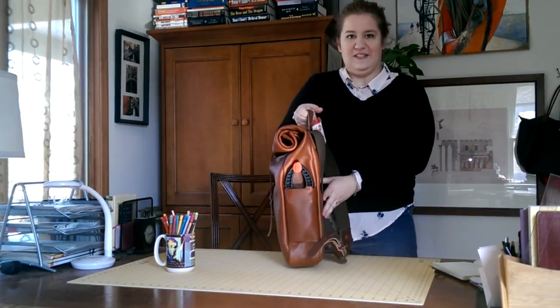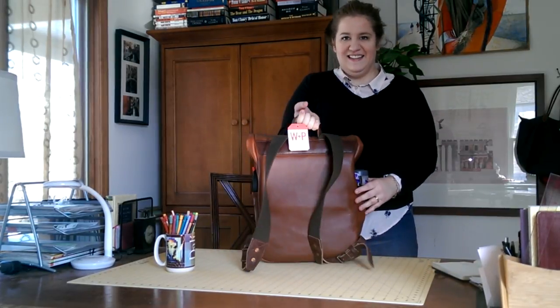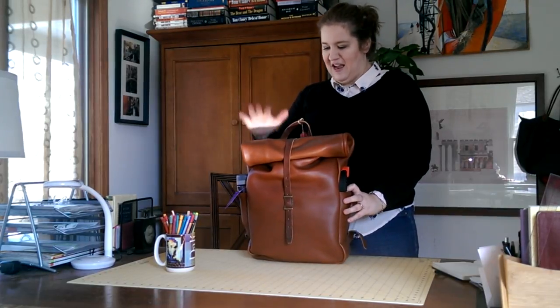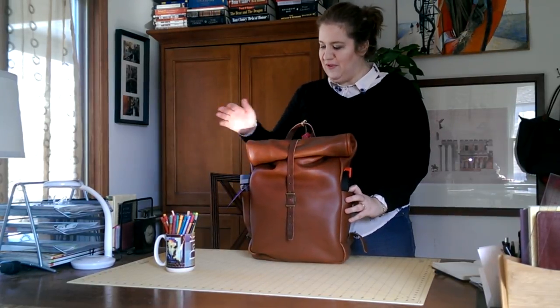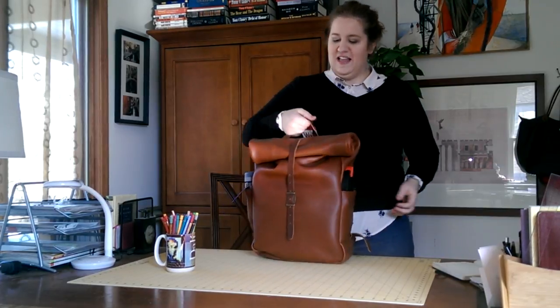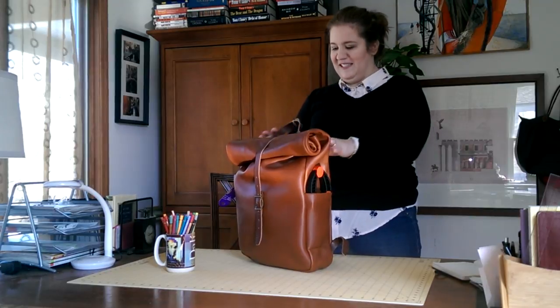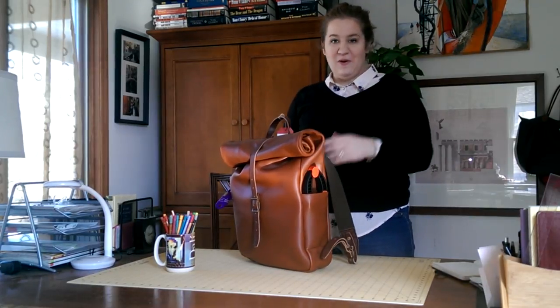This is it folded up. I haven't seen any videos on YouTube of this product, and I really wanted to review it for all my leather fans out there. I love Whipping Post, and let's just keep going with this review.